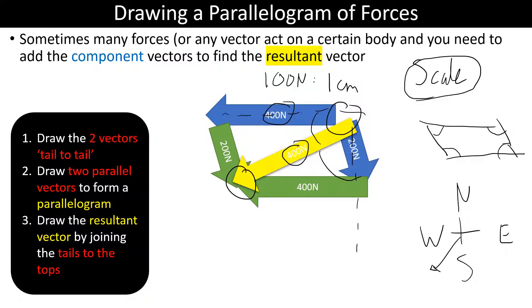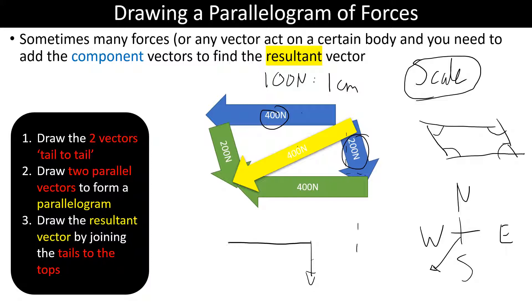We've drawn our parallelogram and the resultant force makes sense: looking at the component blue vectors, there's quite a lot of leftward force and a little bit of right, so combined we get mostly left. There's quite a lot of downward force from one blue vector, so our resultant is mostly left and down — which matches the yellow resultant vector.